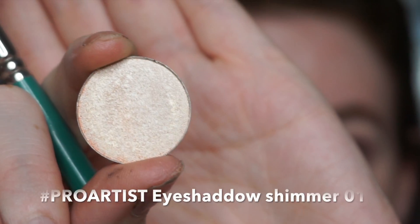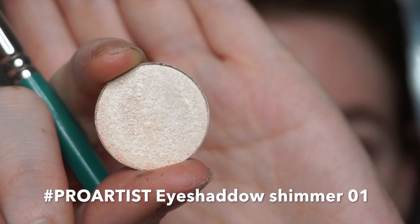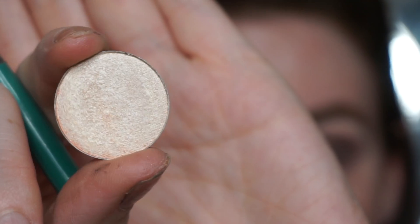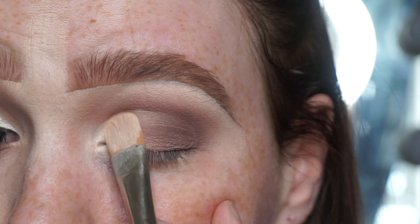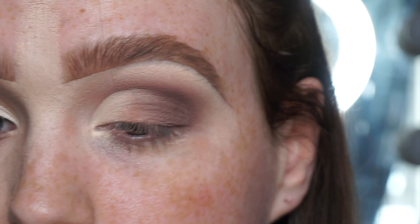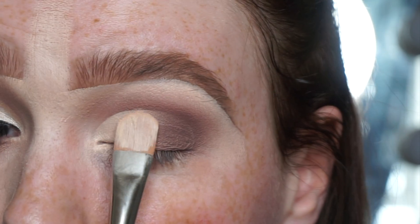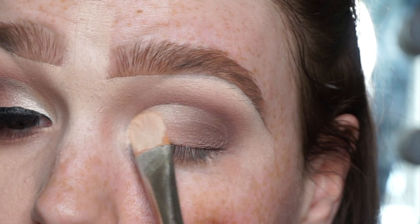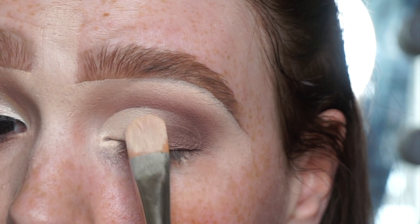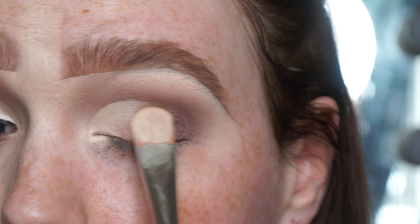Now I'm going in with this eyeshadow shimmer from Pro Artist in shade 01. For the shimmer on the lid, I'm following the carve along the inner corner using the same Illusion brush I used to carve the lid. I press the product around the inner corner of the eye and over the inner corner of the lid as well.